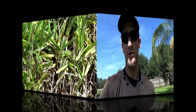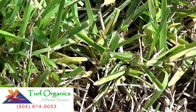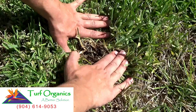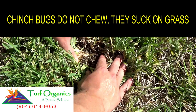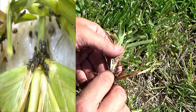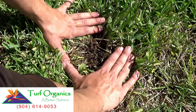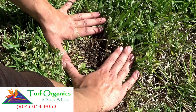Now that you know what a chinch bug looks like, it's time to look for them. The best thing to do is not look in the brown areas — you want to look around the ring where it's green. What I always do is spread the grass apart like this; they're moving around in here. They love to chew down at the bottom. There's a bunch of baby nymphs right here — this is the area where they feed, in the thatch layer at the bottom of the grass. By pulling the grass apart and waiting, watch for movement and you'll start to see them scatter. You want to do this around the green outside area, not in the brown — that is where they have already fed.